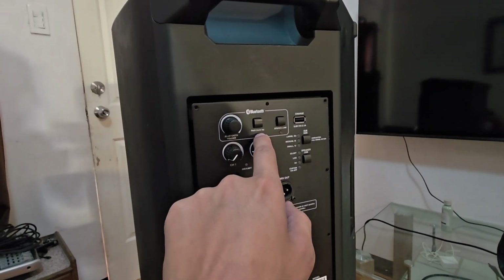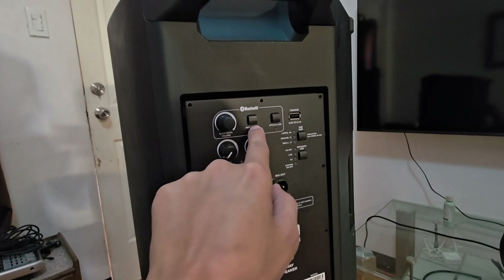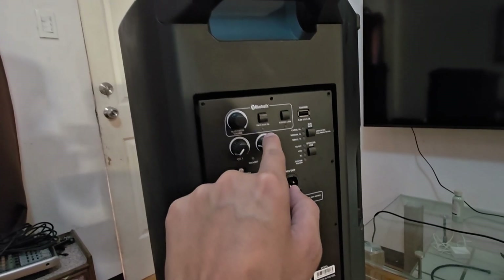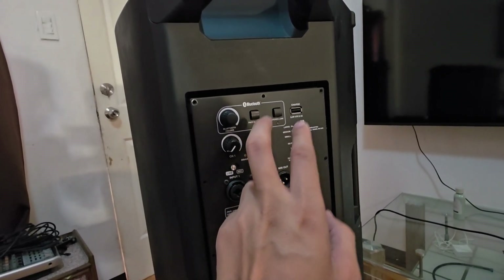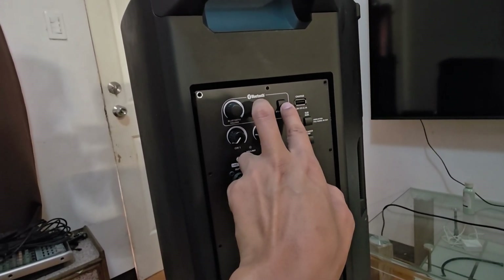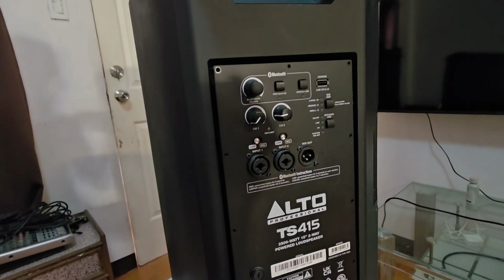Another thing I mentioned in my previous vlog: whenever you pair or set this up, it has a voice that will tell you it's pairing or already connected. If you don't want that feature enabled for some reason, just press and hold the Pair and Stereo Link buttons together and that voice will automatically deactivate.